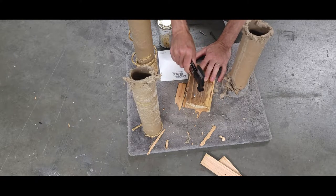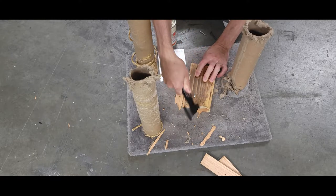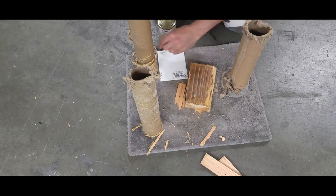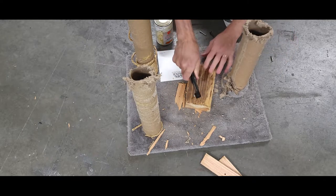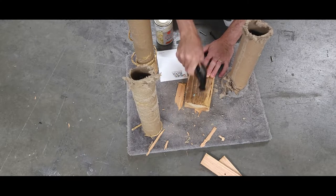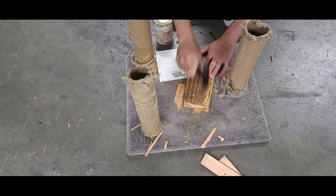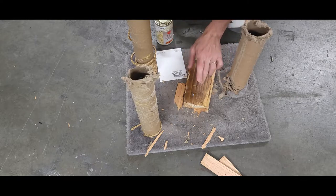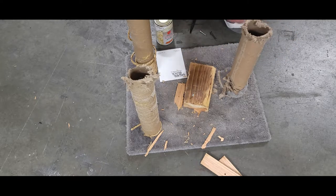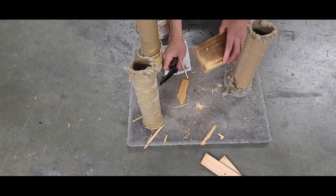Next we have the hammer portion. We have a nail here and you just drive it in there. It's very hard wood — it's been sitting out in my garage for quite a while. I actually nailed it into that — that's why I was going in so hard.